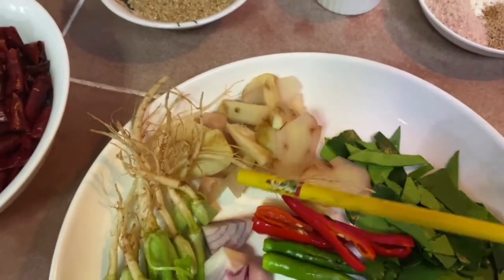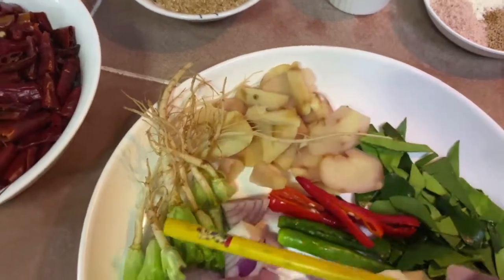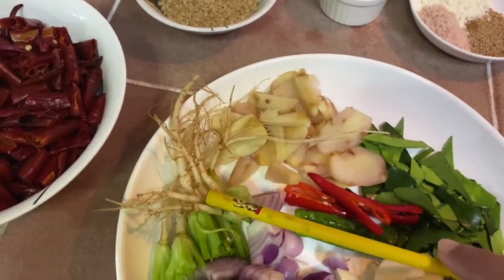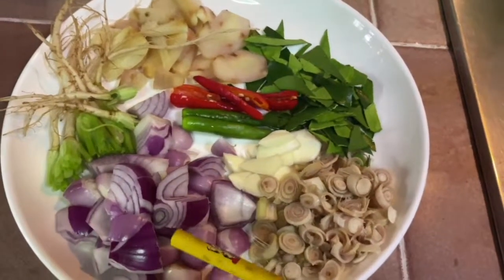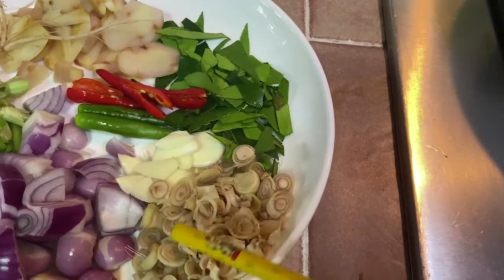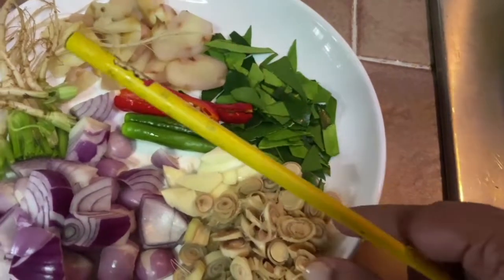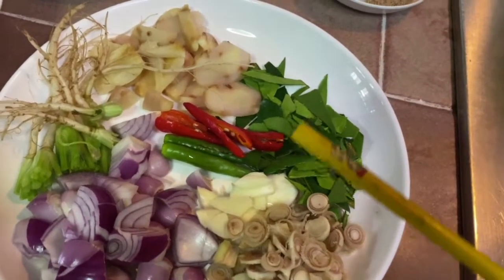I've got about two inches of galangal — not ginger, galangal — a couple of cilantro roots, also called coriander roots or Chinese parsley. I have about one small red onion, a couple of shallots, and about five small stalks of lemongrass. Since they were quite small, I'm using more, and we only use the inner part.